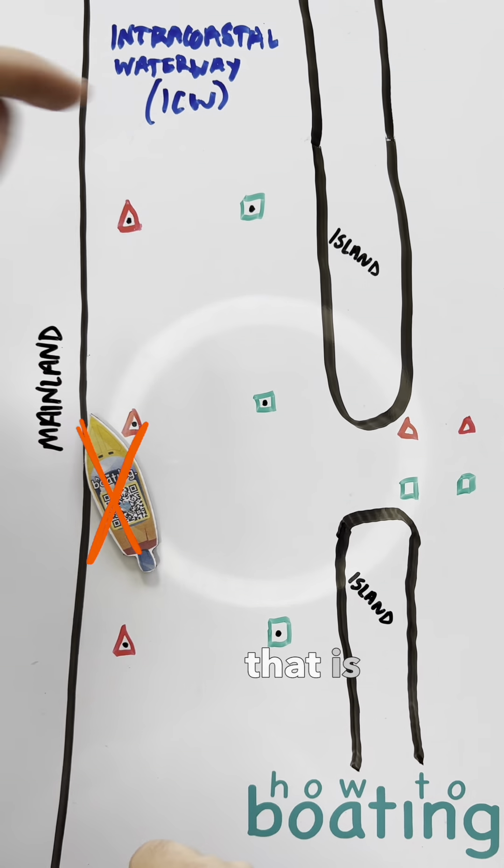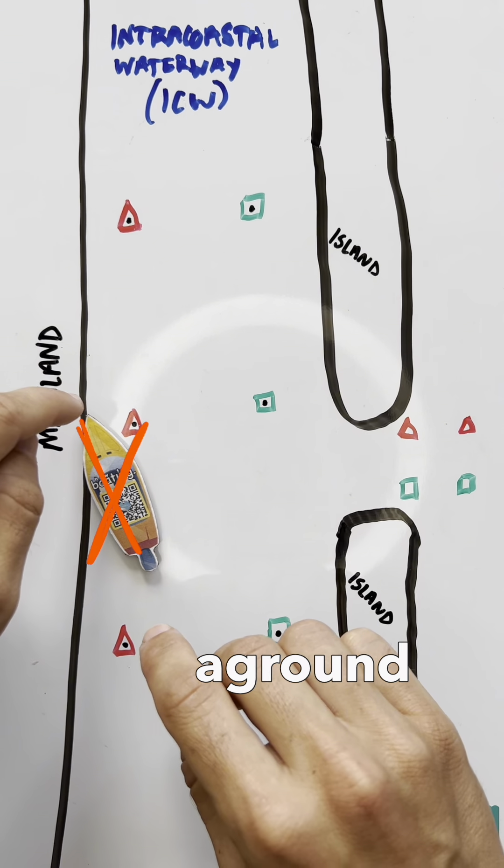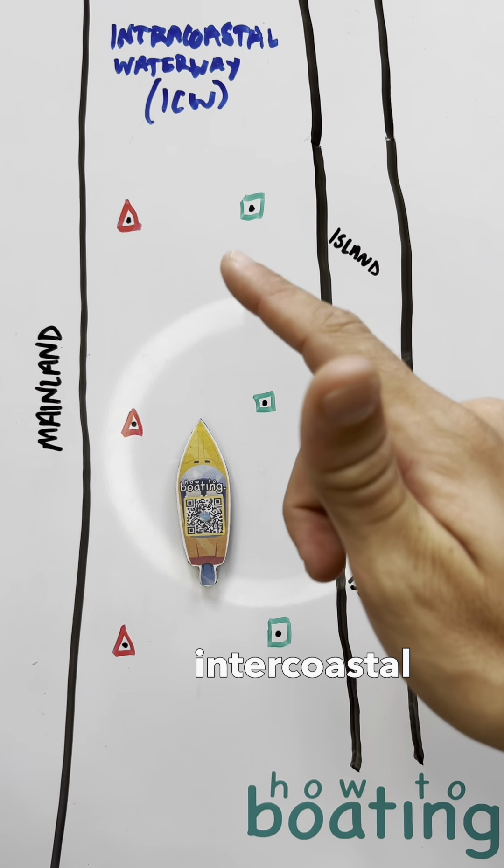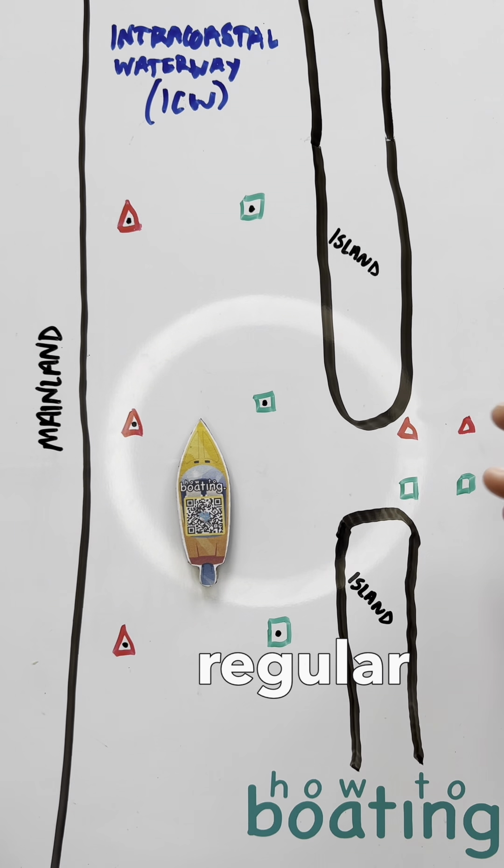To keep your red on your right — that is incorrect because you will run aground right over here. Hey guys, Captain Harley here. A scary amount of folks are confusing the intercoastal waterway markers with regular channel markers.